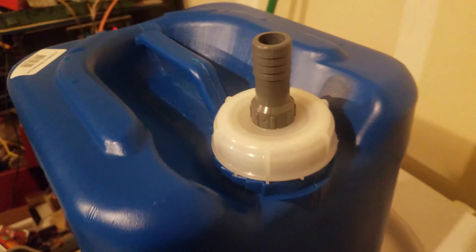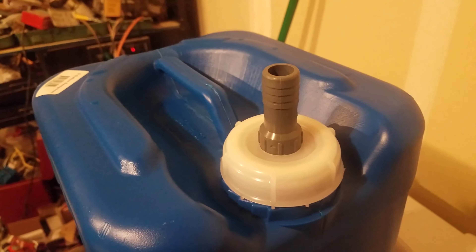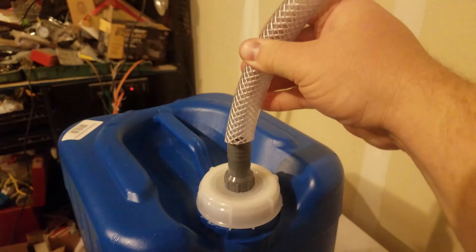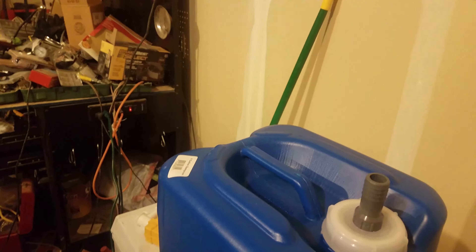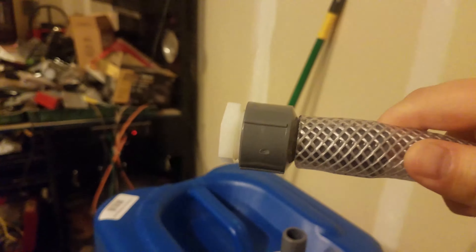This lid comes with a little water sprocket thing that's three-eighths, but I got this adapter for the hose to go to the flexi-hose. It's three-eighths and it screws right in the middle there. Then I'm going to put this hose on here and put a hole in the wall of my chicken coop so I can fill it up. I already got the other side on here.